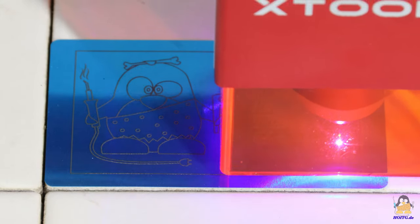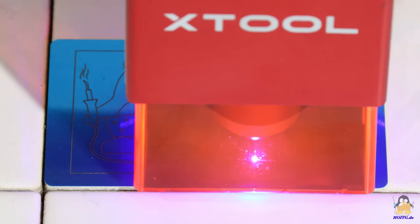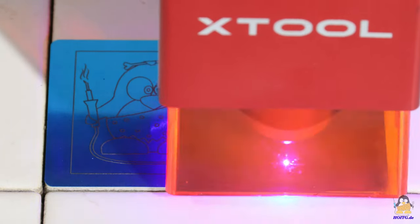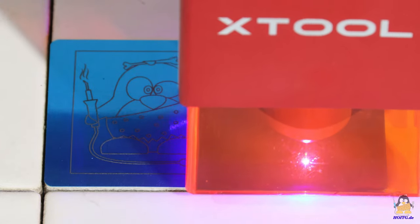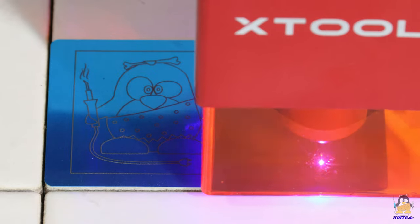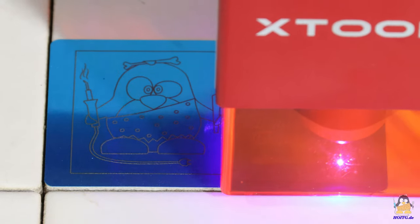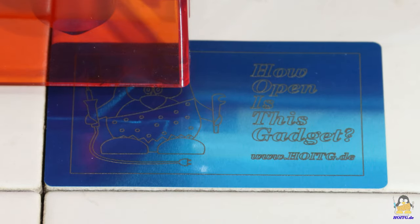High resolution photos of the package contents, assembly steps, the finished machine, and the examples shown in this video can be found on the website of 'How Open Is This Gadget'. With that, you can get an even more detailed picture of the D1 Pro from X-Tool. Thanks for watching and I'll be back!